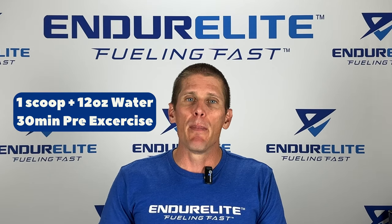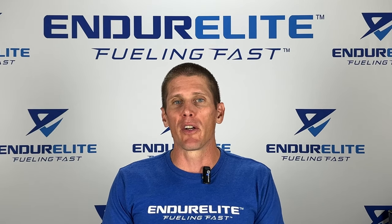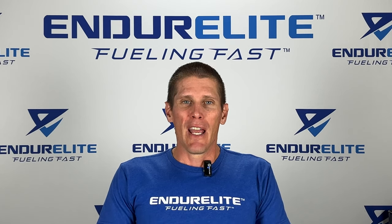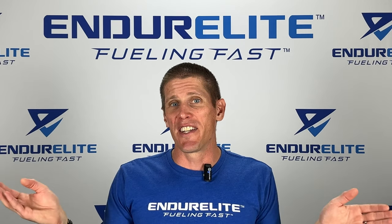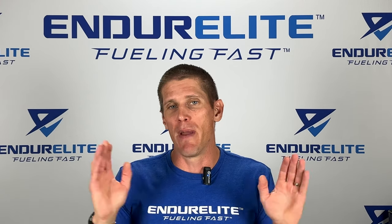The best way to take Performalite is to take one scoop and mix it in about 12 ounces of water 30 minutes before you are going to exercise, and this will have you ready to rock and roll. If you're in one of those ultra-distance events, you can actually take Performalite every three to four hours and it won't make you go crazy — it'll just maintain that nice steady flow of energy, focus, and blunting that fatigue.